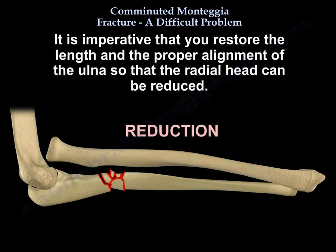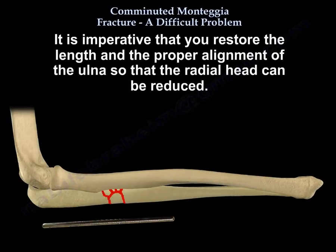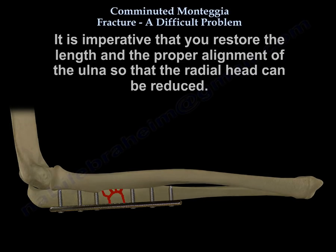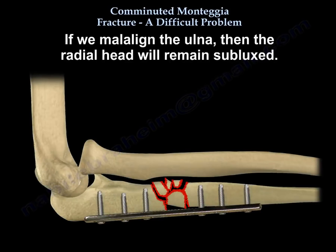It is imperative you restore the length and the proper alignment of the ulna so the radial head can be reduced. If we malalign the ulna, the radial head will remain subluxed.